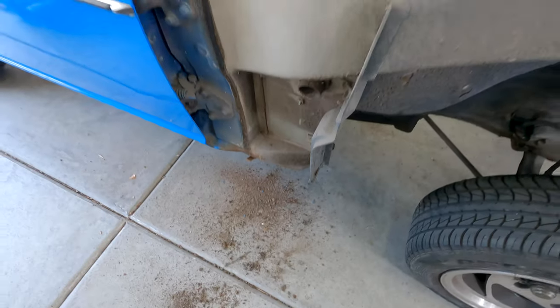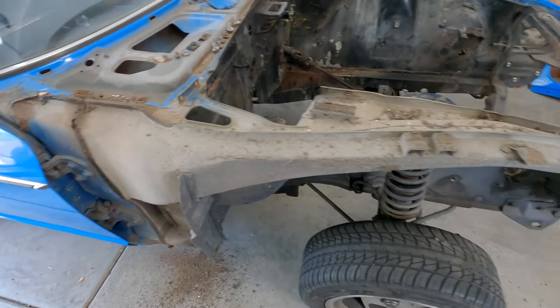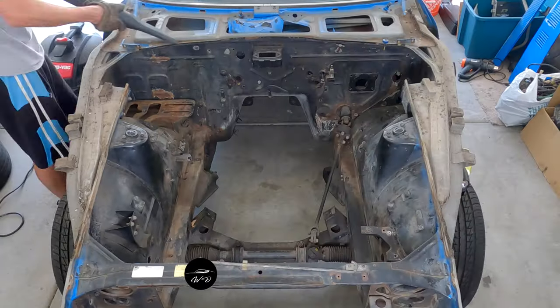So that's it — they're both off. Hopefully you enjoyed this video. I'll catch you in the next one where I start doing some welding. Scary.